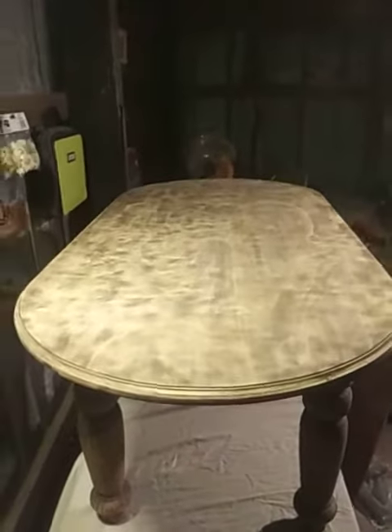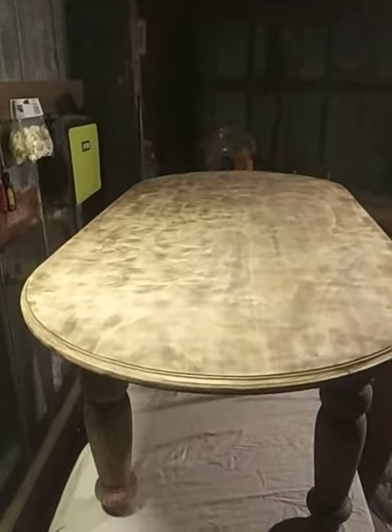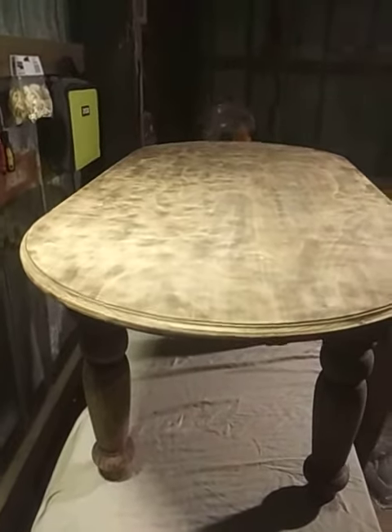Hey America, hey YouTube. This is a coffee table part two. Birch top, pine sides and pine legs.